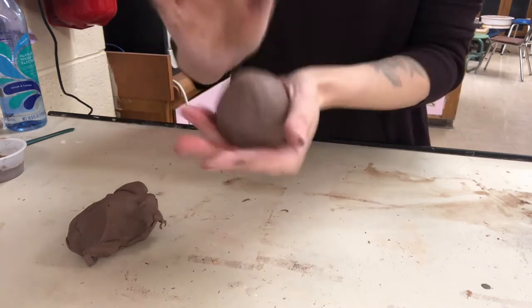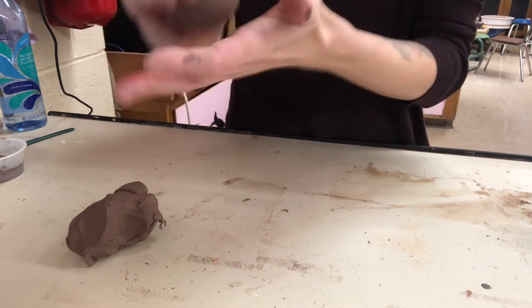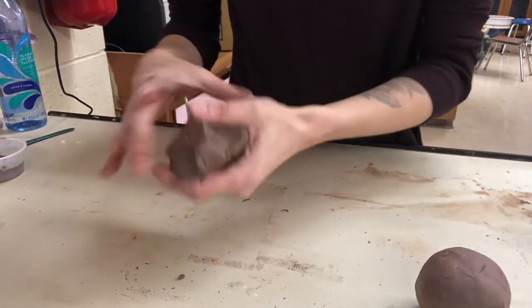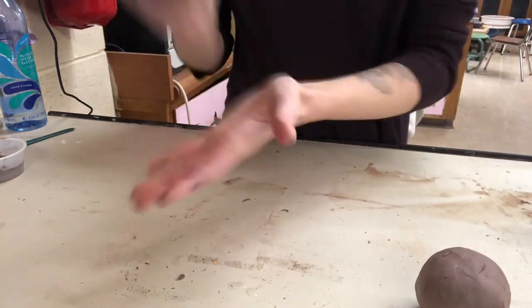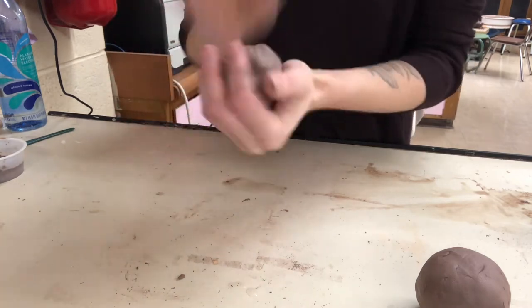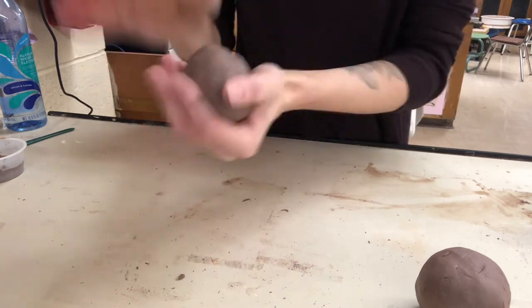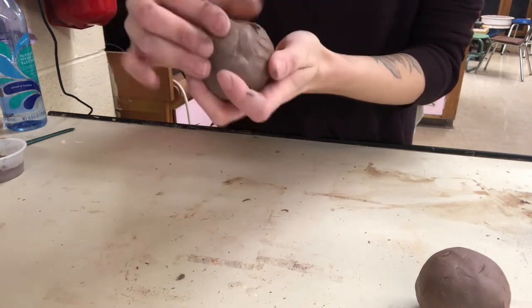The longer you work the clay when creating a pinch pot, it'll start to dry out and crack on you a little bit — I'll show you what to do if that starts to happen, but we want to try to avoid that. If you have something really odd in shape, you could definitely build it as a solid and then hollow it out. That's why I need sketches — I'll look at your sketches and leave feedback for you guys.